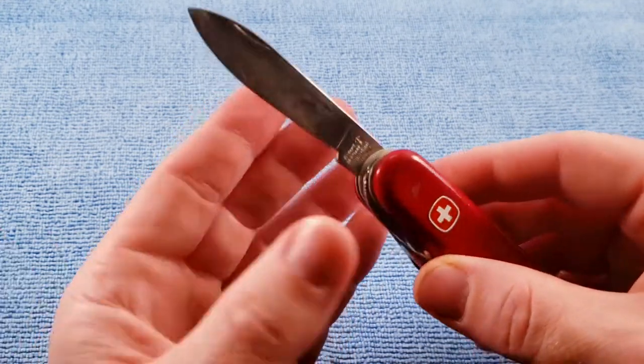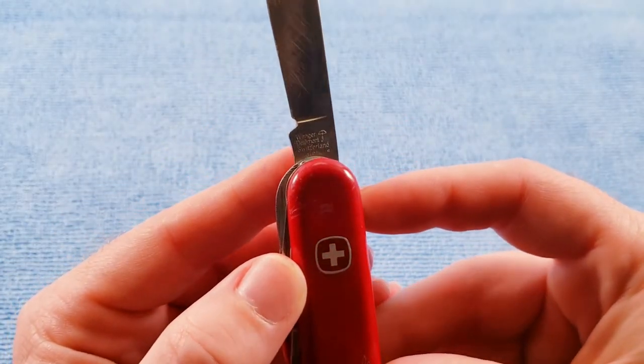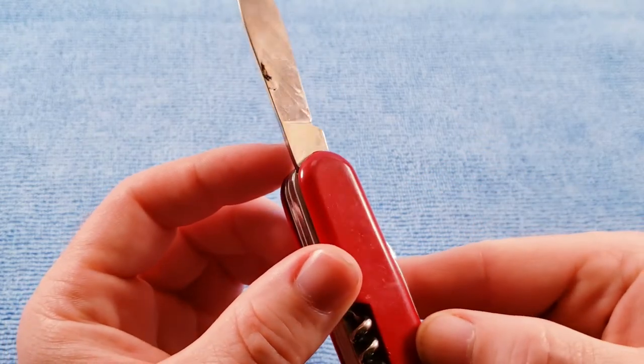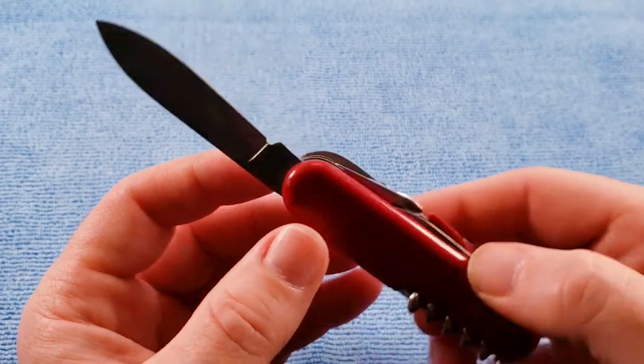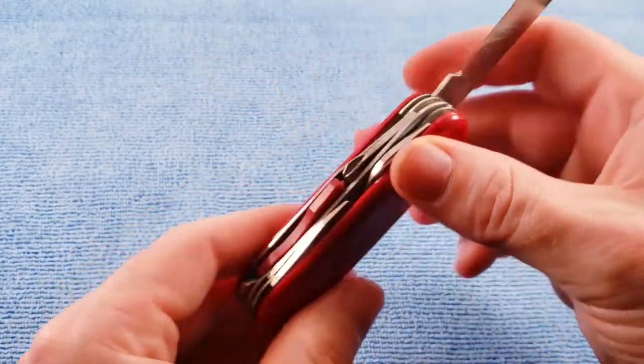Either way we get the standard main blade, and for the tang stamp: Wenger, Delemont, Switzerland, stainless, with a bow and arrow, and nothing on the rear. We'll have to clean that up a bit.